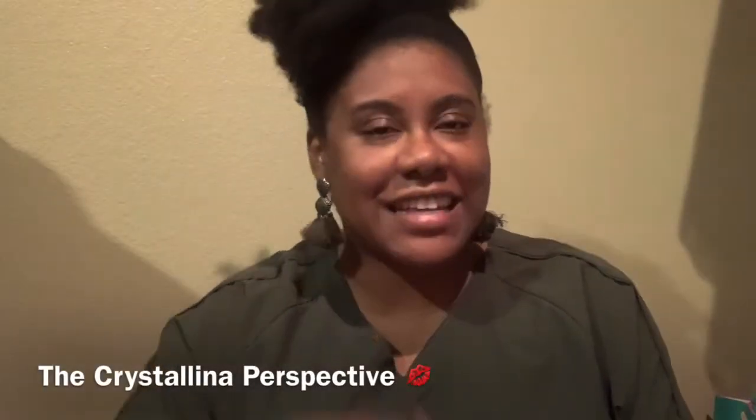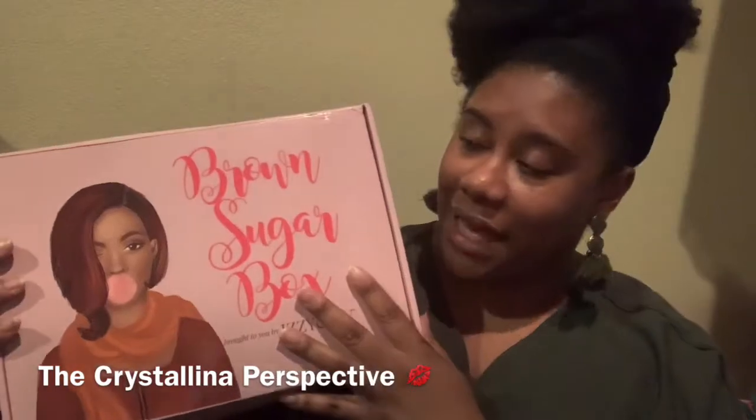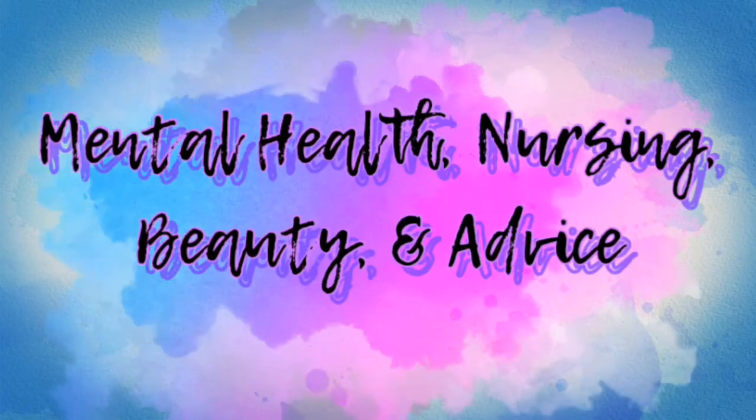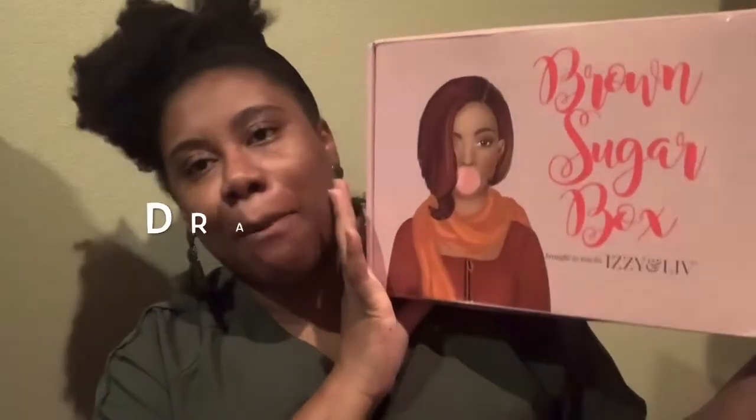Welcome back to the Crystalline Perspective. In today's video I will be unboxing my March Brown Sugar Box by Izzy and Live. This box is curated for melanated brown and Black magic women of color — brown sugar babies.